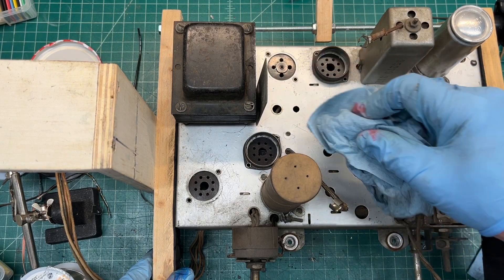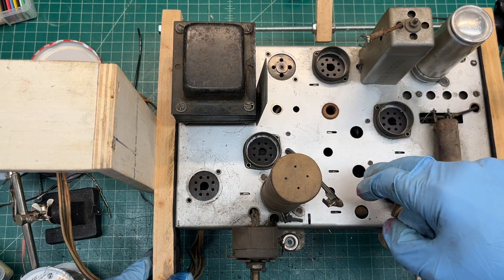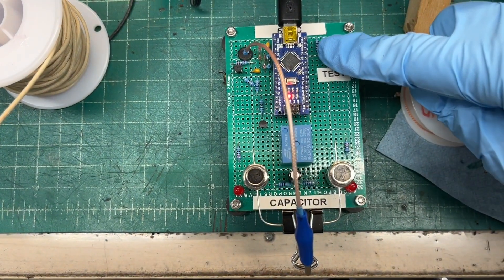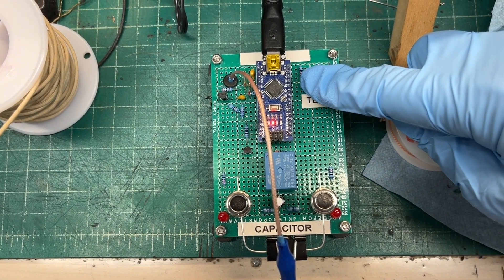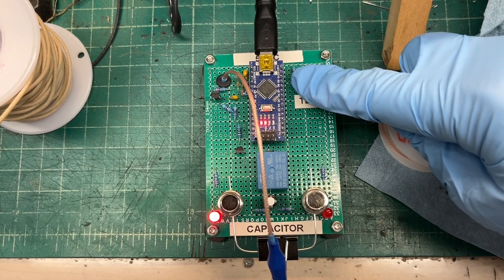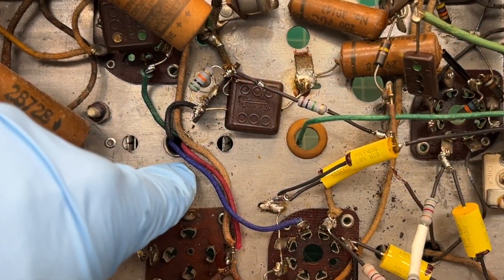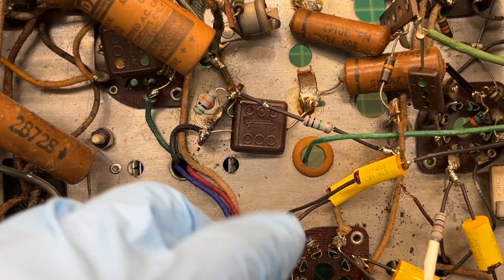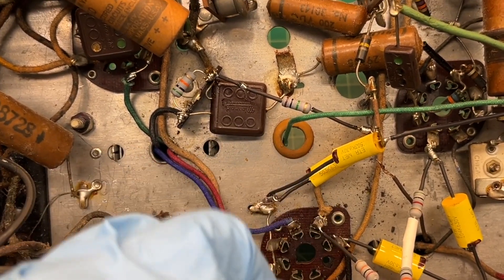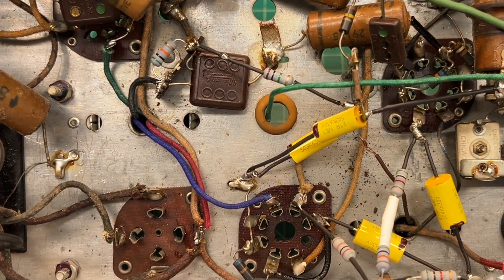I won't show that because I'm going to repeat the process I just shared. Let me get the transformer remounted, then I'll move over to the first IF transformer. Identifying the outside foil on the capacitors on round two — outside foil is where the LED is lit. The second IF transformer is tied back into the circuit, along with two resistors and a couple of capacitors that made sense to replace while I was in that area.